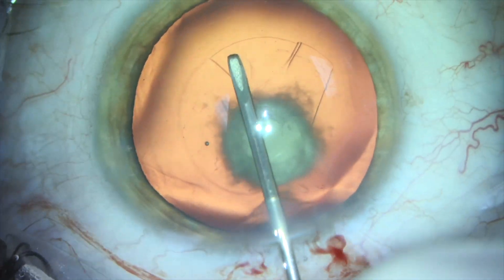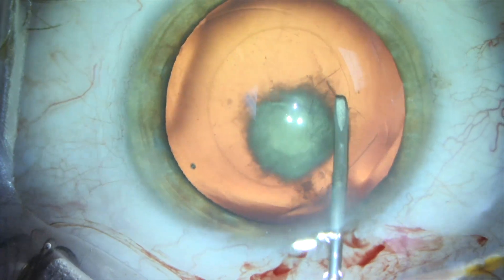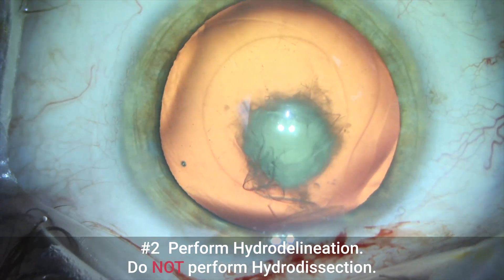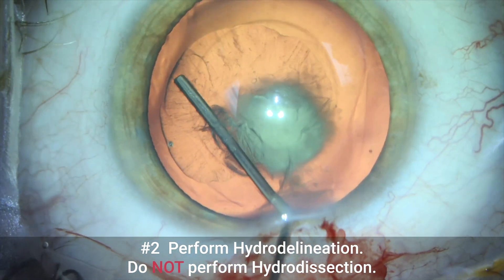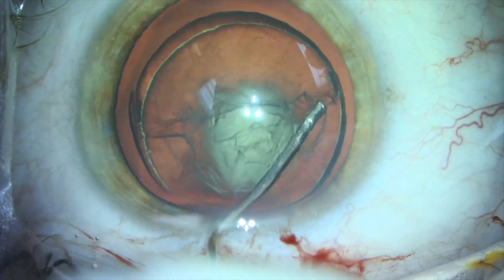Number two, we need to perform hydro delineation instead of hydro dissection. Hydro delineation, where we get this nice golden ring, creates a fluid plane between the nucleus and epinucleus. We want to avoid any sudden force between the cortex and posterior capsule.